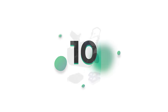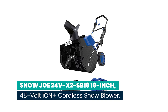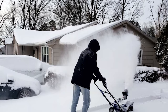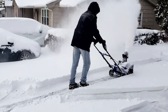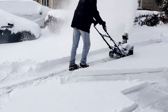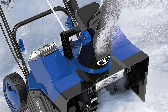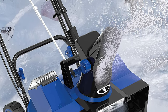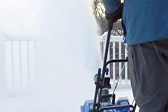Number 10: Snow Joe 24V X2 SB18, 18-inch 48-volt ION Plus cordless snow blower. Cordless snow removal tools have come a long way. Snow Joe's unique ION Plus 24V lithium-ion battery system powers the two 4.0Ah batteries that come with the machine, giving you up to 40 minutes of rechargeable runtime with no carbon emissions.